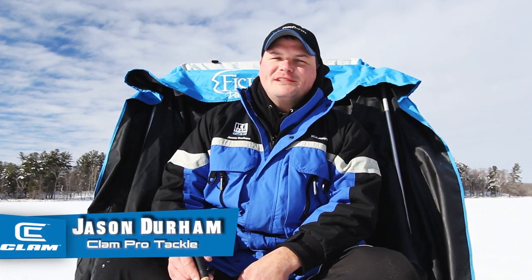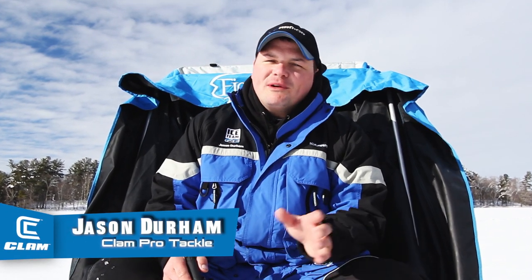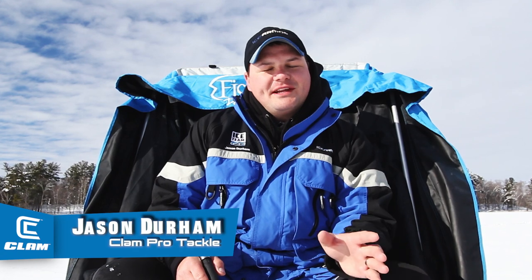Hi, I'm Jason Durham with Clam Outdoors Pro Tackle. Do you ever find yourself staring at the thousands of ice fishing jigs that you could choose from at your local bait shop? What if I told you about a series of jigs that could take care of that anxiety?